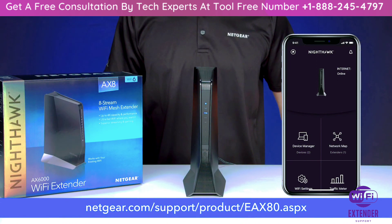Learn more about your EAX80 Wi-Fi range extender at netgear.com/support/product/EAX80.aspx. Thanks for watching.